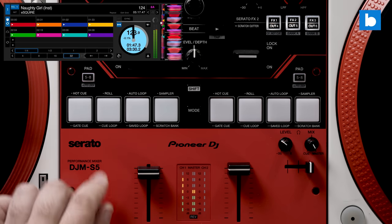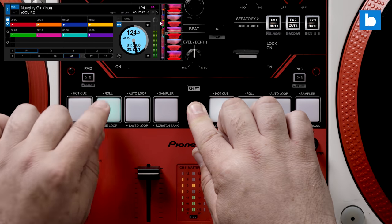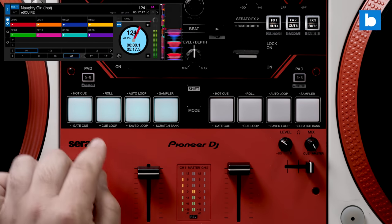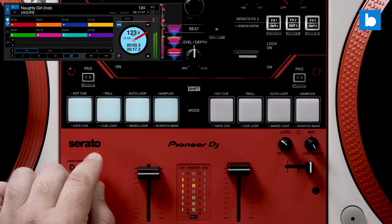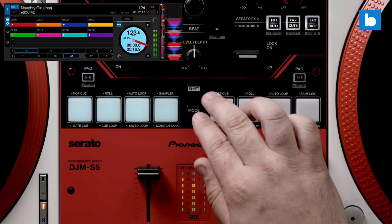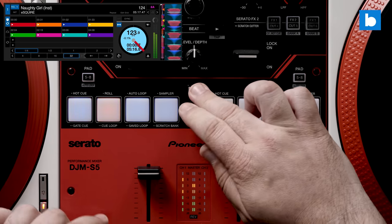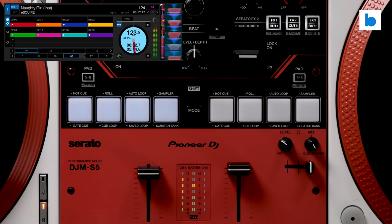Looping outside of the pad modes is fairly limited. By holding shift and the pad five-to-eight button you can activate either the current loop length in Serato or a default beat value chosen in the settings. It's workable but not as flexible as having the half and double buttons on the S7 or S11.